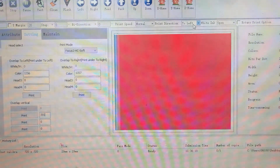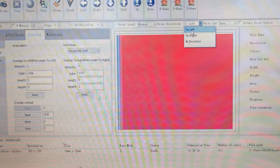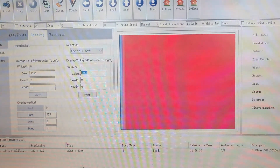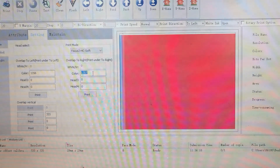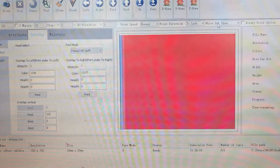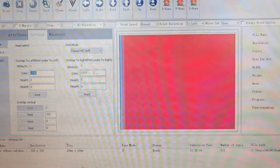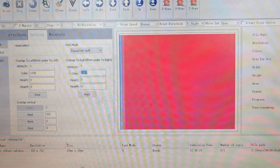To start, first we need to do the adjustment for to left, so we choose to left. Please remember: if you choose print by to left but change the number for to right, the number will not be used — it won't work. So if you choose to left here, we change the number to left after we print. If we choose print to right, then we change the number for to right.